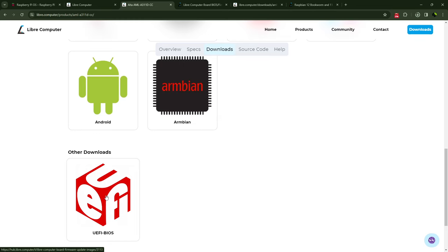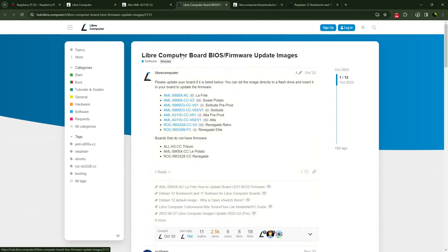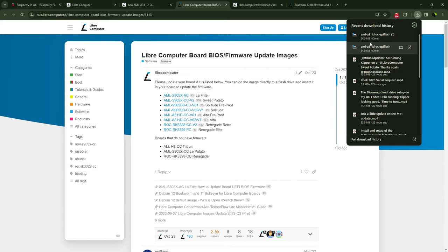Scroll all the way to the bottom and you'll have Other Downloads — you have the UEFI BIOS. Click on that, and it brings you to a screen that tells you: please update your board if it is listed below. You can DD the image directly to the flash drive and insert it into your board for updating the firmware. Since I'm using a Windows system I go through a slightly different process. Find your board in the list; if it's there, click on the appropriate one. If you have any pre-production boards — the Solitude or the Alta pre-production — make sure you click the link for those.